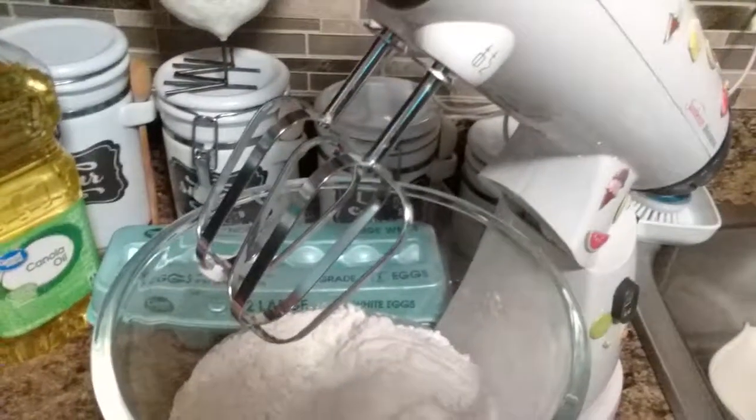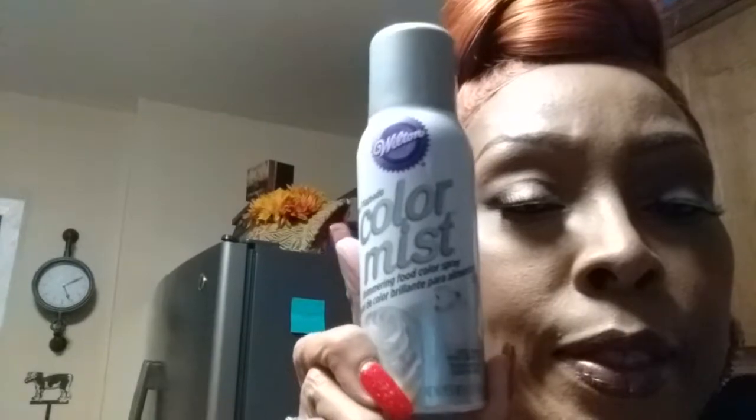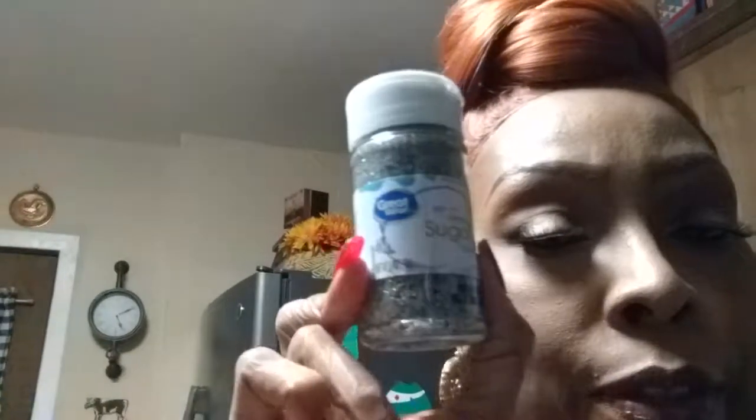I just have to add the eggs to the mix, and then I'm going to melt these down for the chocolate coating. I have this Wilton Color Mist in silver — I'm going to spray them to make them look like Christmas ornaments. I have the gold too. And I found these sprinkles that look like glitter — I'm gonna sprinkle them on top to make them look cute.